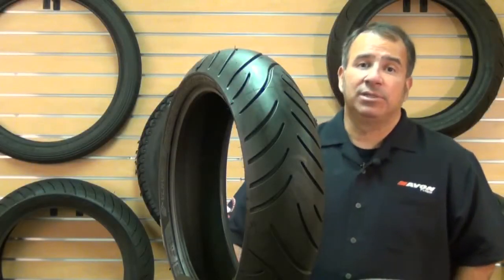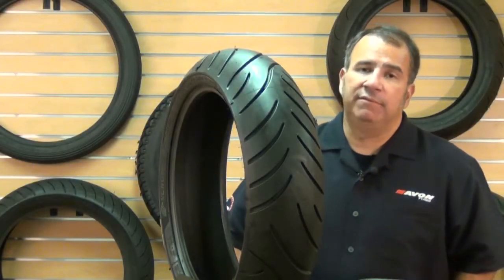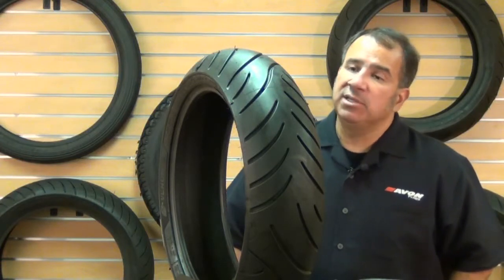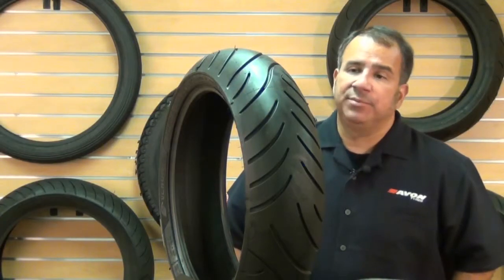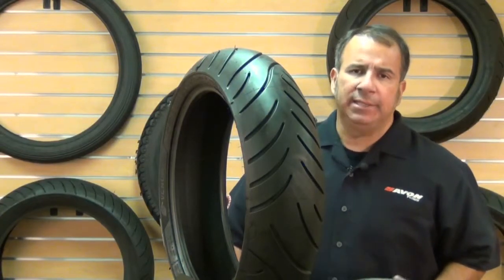Hello, my name is David O'Leary with Avon Motorcycle Tires, and we're here talking about the Venom and Venom R tire. The Venom has been in our collection for about 12 to 13 years. It has gone through a number of changes, but always upgrades, always improving the handling and the grip of the tire.